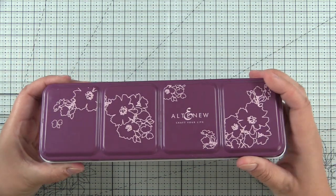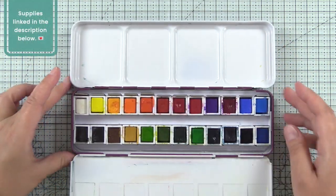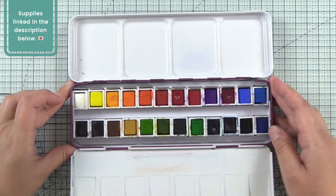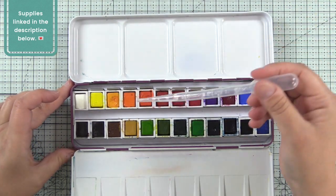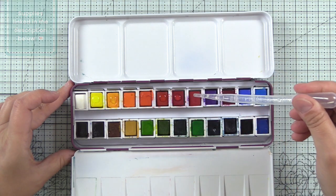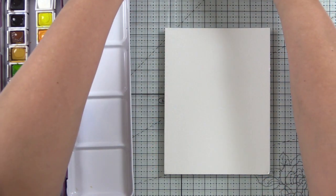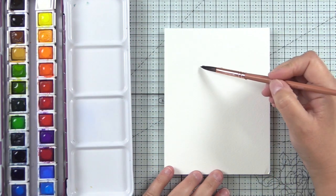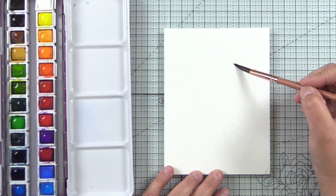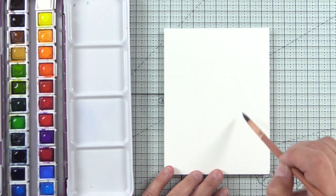Let's get started. I'm going to use the Altenew Artist watercolor set and this has 24 colors. I love the colors because they're super pigmented and I'm familiar with them because they coordinate with all of the Altenew inks. As always, I'll have all of the supplies that I use listed down below. You're going to want two jars of water so that you keep one jar clean — clean your brush in one jar and then rinse it off in the clean water in the next jar.